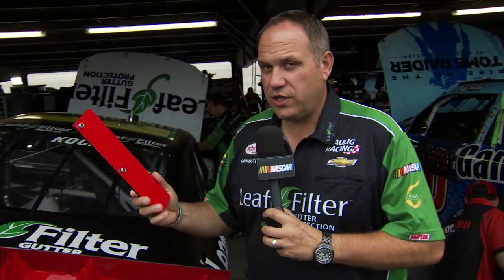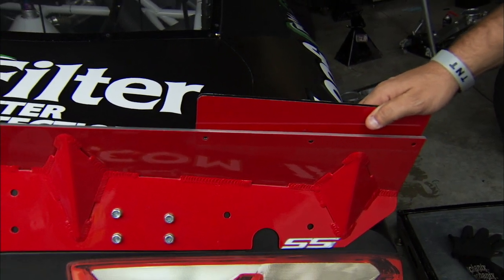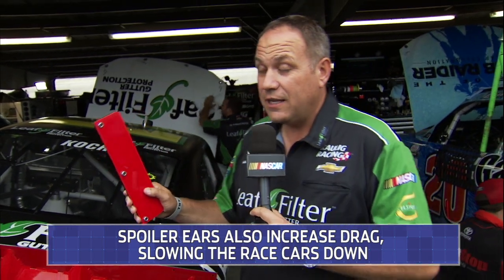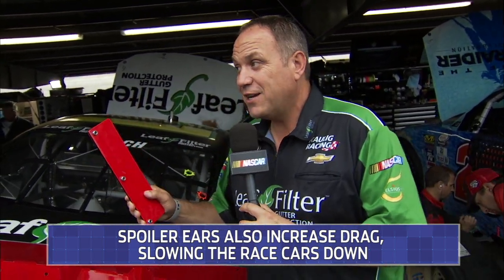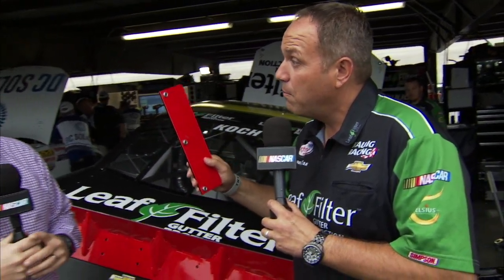Well, these ears — this is a two-inch ear. We have options all the way down to a half-inch ear, and they put rear downforce on our cars. So we go to a racetrack that we need rear downforce, we put these ears on, and it gives us rear downforce. Like a place like Chicago, you needed a lot of rear downforce. But also what this does is put drag in your car, so it doesn't go as fast when you put these ears on, but the drivers need them because it makes your car more stable.